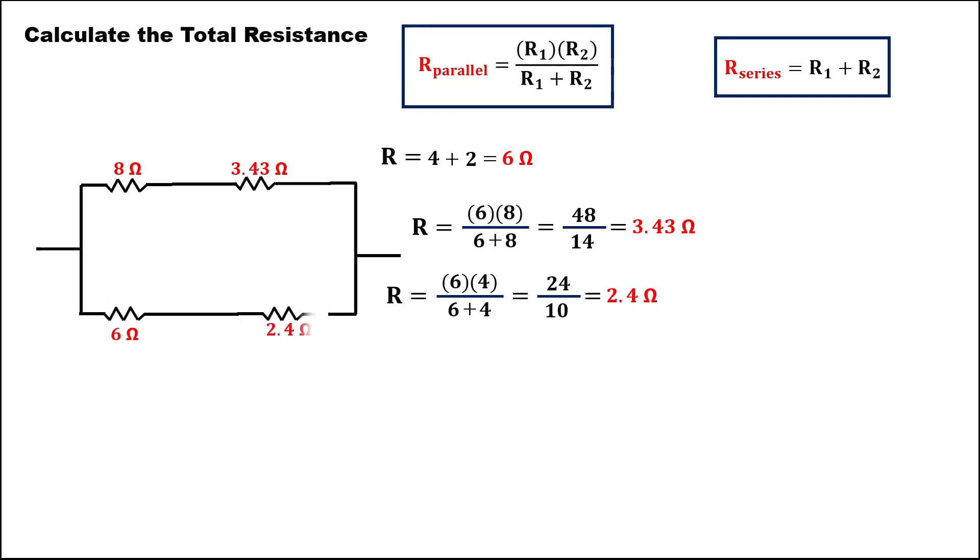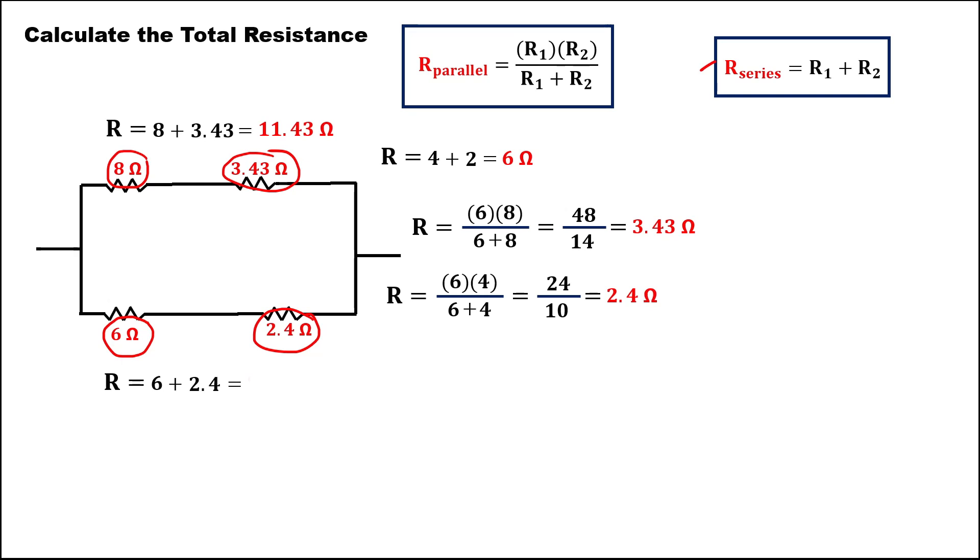This is now the new diagram. To find the total resistance for these two resistors — this one is a series — just add these two resistors. The total resistance is 11.43 ohms. And for these two resistors, since this one is also a series, we have 6 plus 2.4, which is equal to 8.4 ohms.